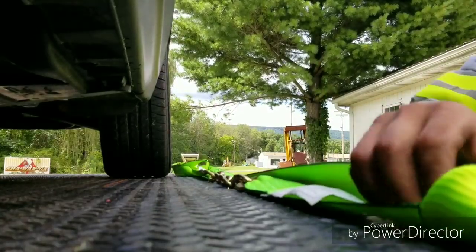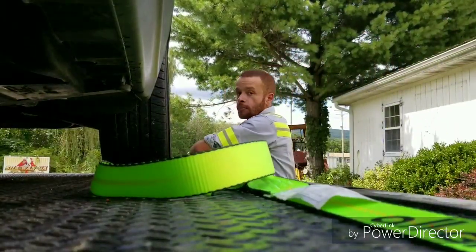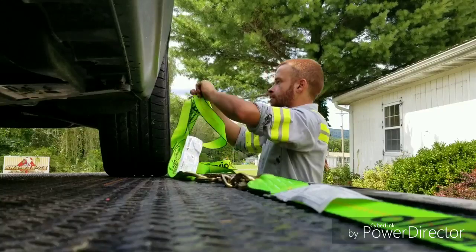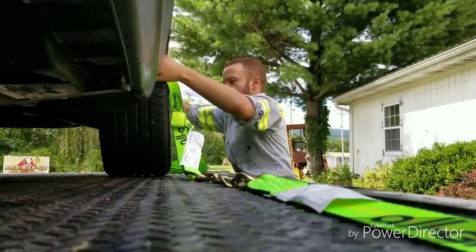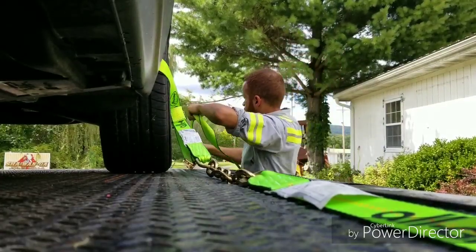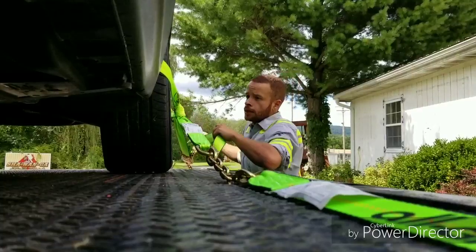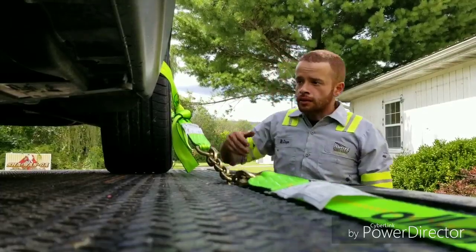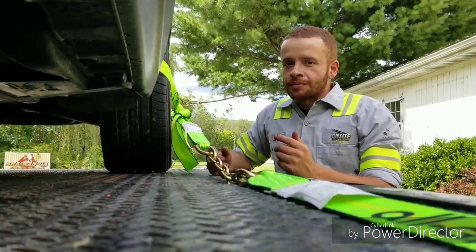We're going to demonstrate how quick this system is and why I like it. We'll only do one tire just so I don't bore you. Pretty much just like any other strap — you get your slack, take your slack out, and keep it at about right there. I like to tie my excess slack out of the way, and that's pretty much it. There's none of this feeling around for a slot or anything. Very, very simple. You can't really screw up with this system, and that's why I like it.